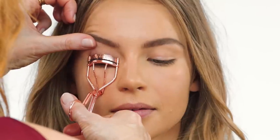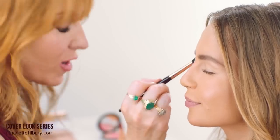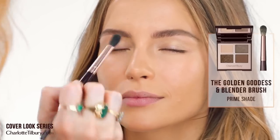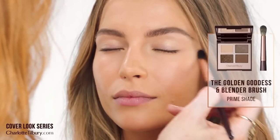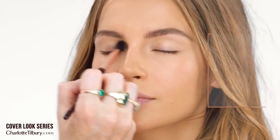Now we're going to use my life-changing eyelash curlers in rose gold. So now I'm going to use my golden goddess palette — starting off with my blender brush and my prime shade, going backwards and forwards all over the eyelids, which will just prime the entire eye area.